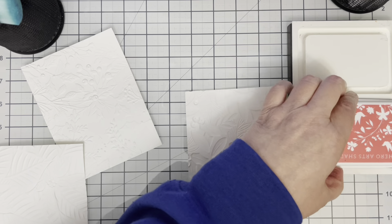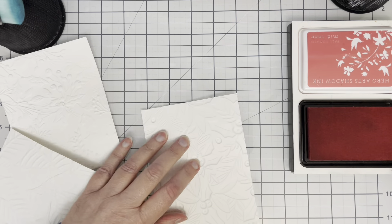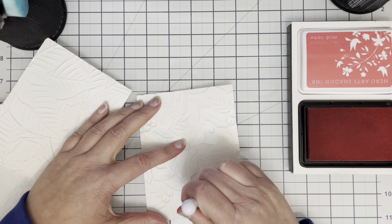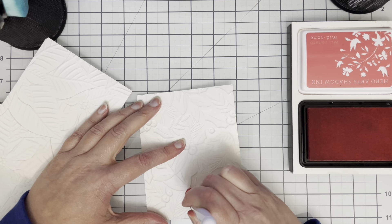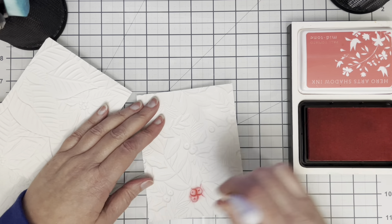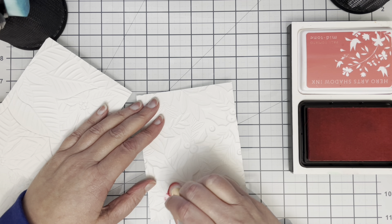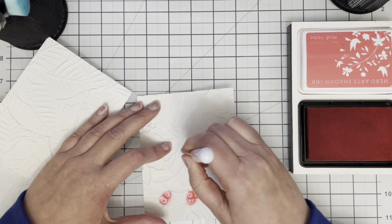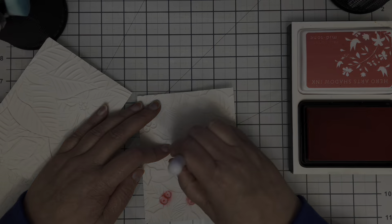The embossing folders that I'm using are from Spellbinders — that one is called Holly and Foliage. I have an Altenew one which is called Perfect Poinsettias and I have one from Simon Says Stamp which is called Holiday Greenery. I'm starting off with some ink from Hero Arts.